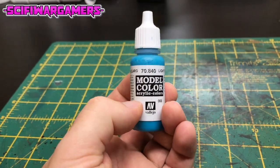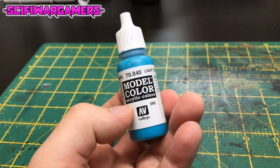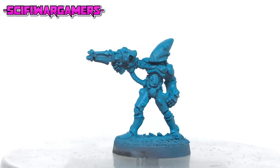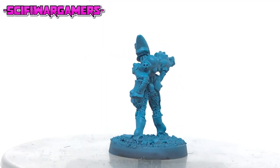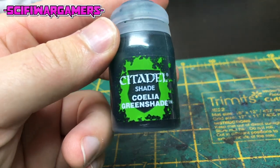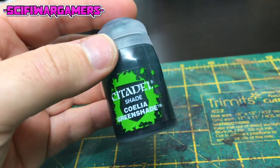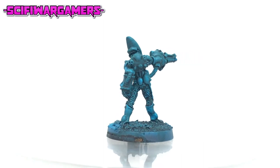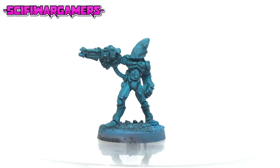The first color I use is Vallejo model color light turquoise, which is a nice greeny blue color. Give the entire model a couple of coats of the turquoise and make sure you give it plenty of time to dry. Next up we're going to need a shade — in this case I'm using Coelia green shade by Citadel paints. Give the entire model an all-over wash of the Coelia green shade and try to work it into all those recesses.